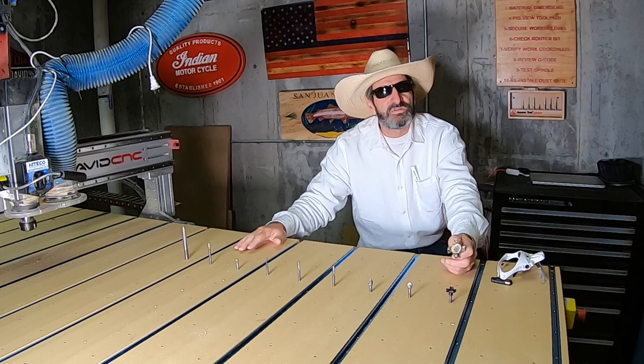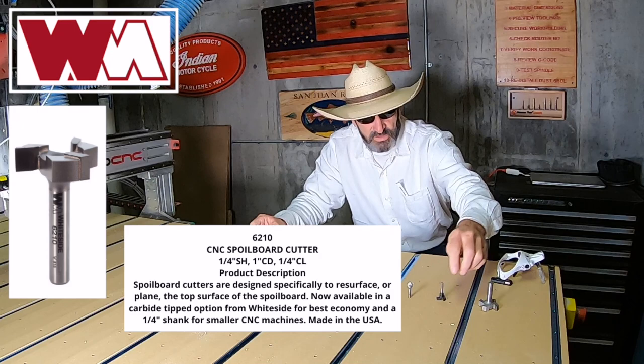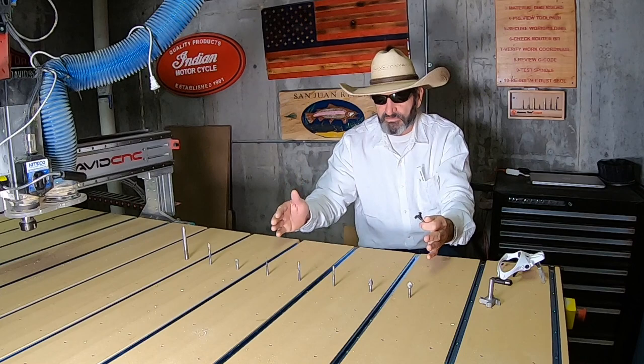But if I have my choice when I'm surfacing small material, I will use this 6210. So this big one is a 2-inch, 4-winged 6220, and then you have this one right here which is a 3-wing 6210. When I'm surfacing small things, I'll always surface with this 6210.